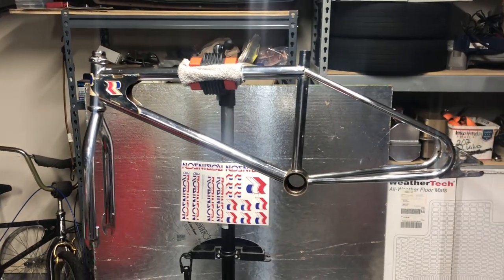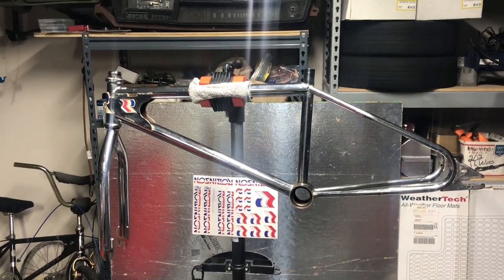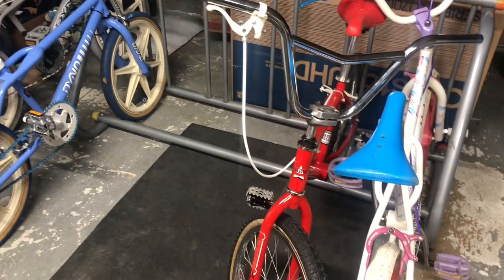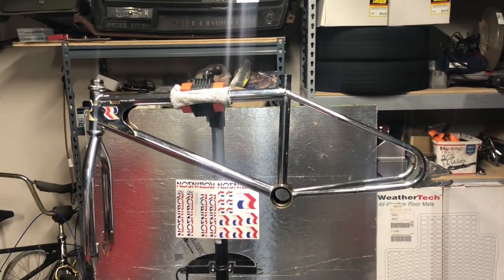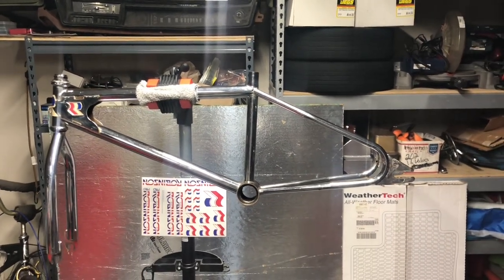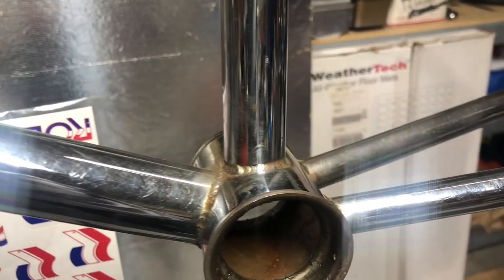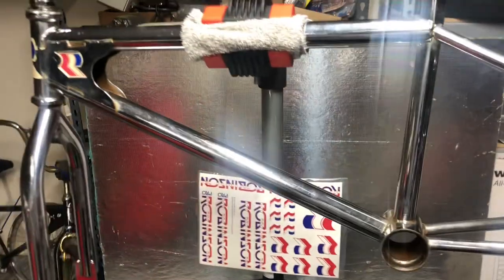He got those decals for maybe between 50 and 75 bucks from a really good guy who does decals. I have big plans for this bike — I think I'm going to end up doing red and chrome on this one. I do have this 84 Greg Hill here, which I'm not keeping, and I might end up doing something with that one. But this one I'm thinking red and chrome — I can't wait. I still need to clean it up and get some of this light rust off right here. I'm not going to dip this bike; I'll just use some foil and water or find a solution to get the rust off.